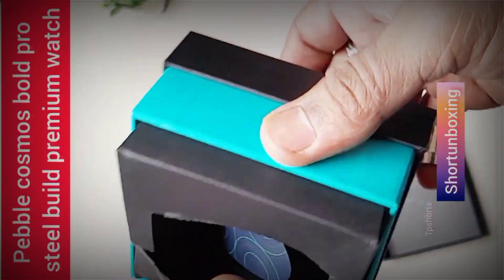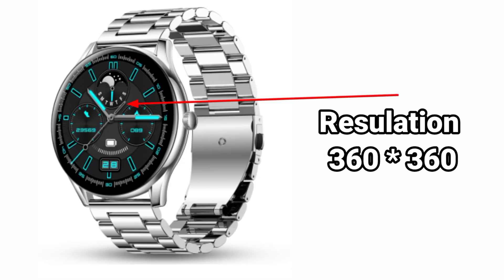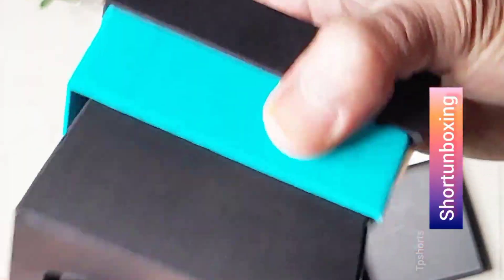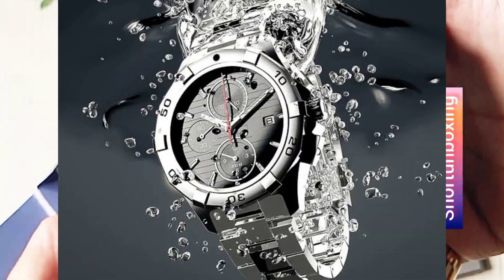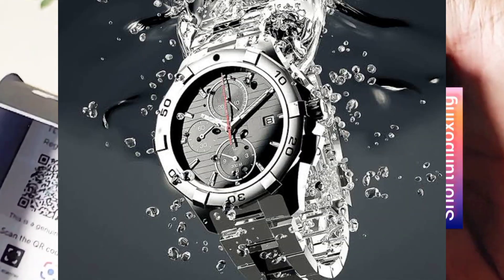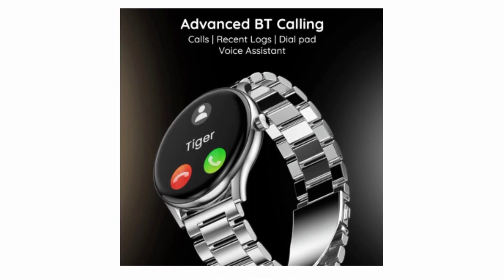The display has a resolution of 360 by 360. It also has 500 nit brightness, so it's easy to read even in bright sunlight. The smartwatch is also water resistant up to 5 ATM, so you can wear it while swimming or showering.